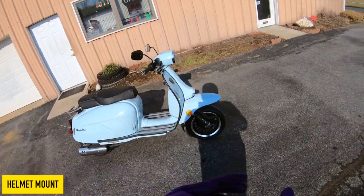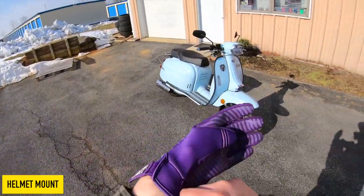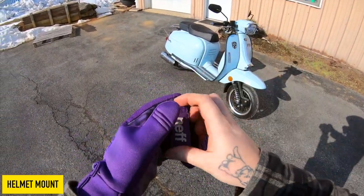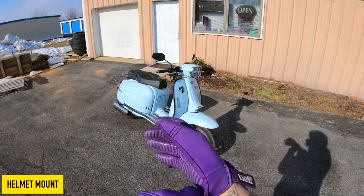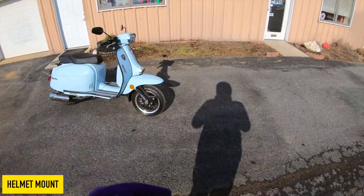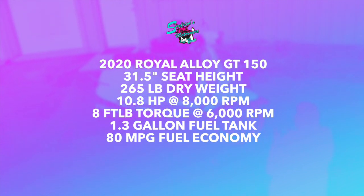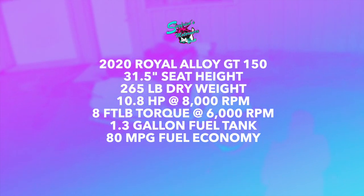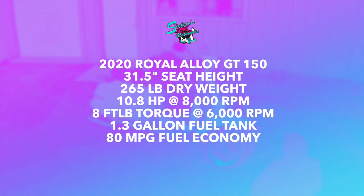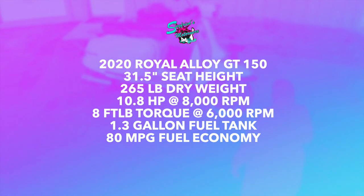As we get into the test ride portion of this Royal Alloy GT150 video — snow on the ground, purple gloves — it is a brisk day here in February in Pennsylvania. A couple of quick specs as we get down the road: 31.5 inch seat height, 265 pound dry weight, 10.8 horsepower at 8,000 RPM, 8 foot-pound of torque at 6,000 RPM. These things have a 1.3 gallon fuel tank and a claimed 80 miles per gallon fuel economy.